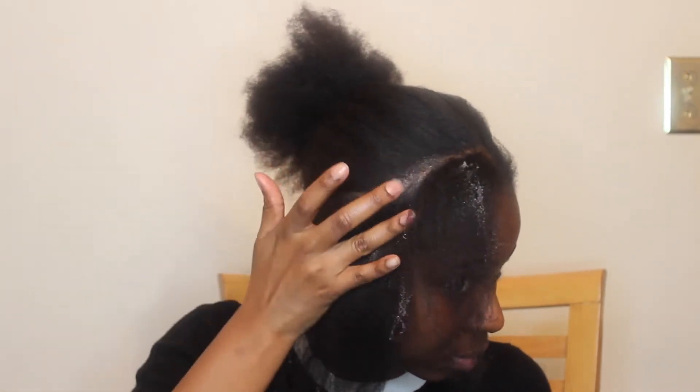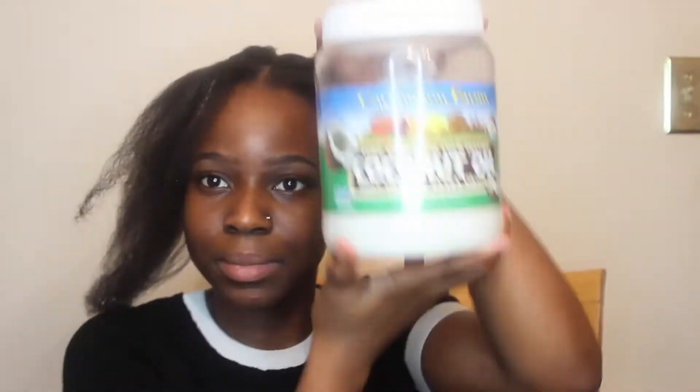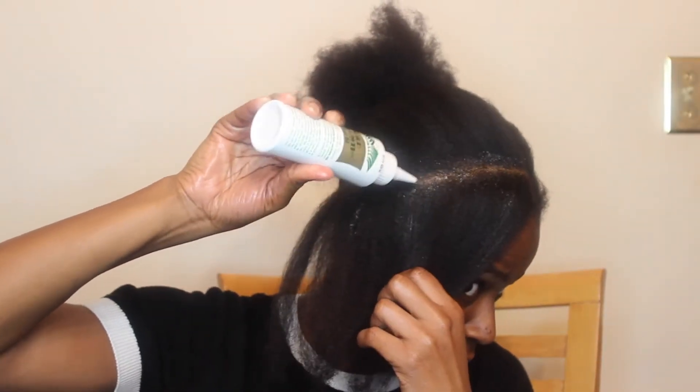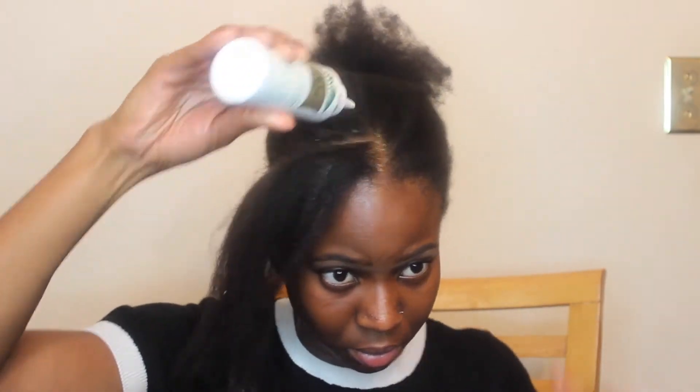I'm going to use my Blue Magic Coconut Oil that my friend gave me and just use it to grease my scalp and my hair. Then I'm going to take my actual coconut oil to also go on my scalp and put on my hair. Last but not least, I'm going to put my Wild Growth Oil — I've seen so many people talk about it and they say it's so great and it makes their hair grow so much — so I'm going to try it out and pulse the oil in my hair and scalp.